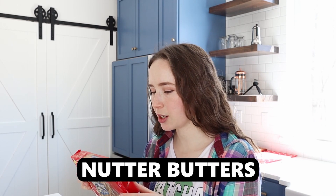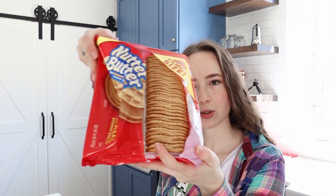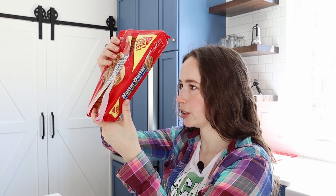So up next, I'm going to try these Nutter Butters. I don't remember if I've ever had them before. I feel like there was something that I steered clear of as a kid, but I don't remember. If I did have them, it was many years ago. They come in a tray like this. Hydrogenated vegetable oil — that's great. High fructose corn syrup. Artificial flavor. I'm not sure why you would need an artificial flavor if it's peanut butter.